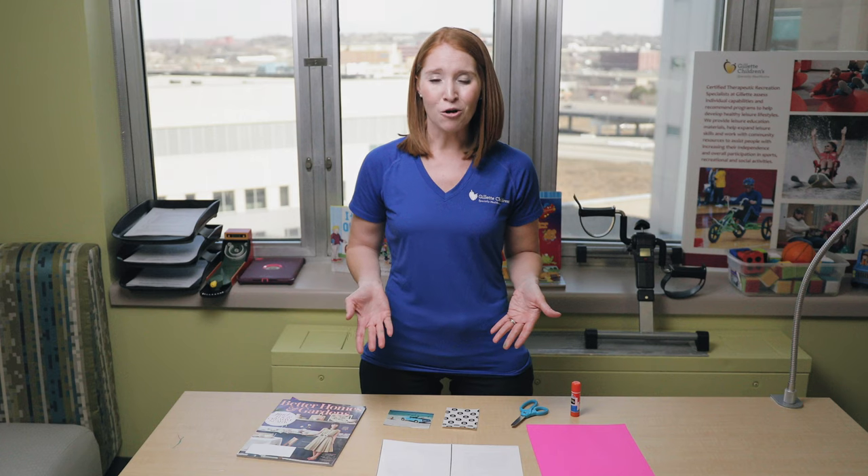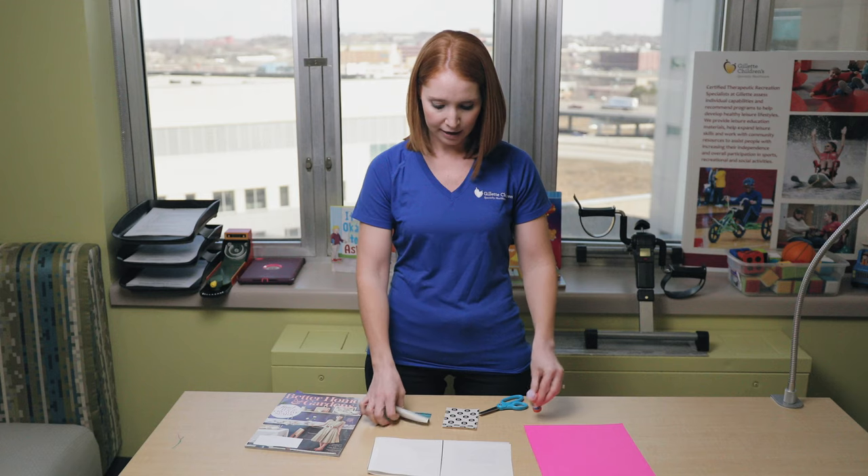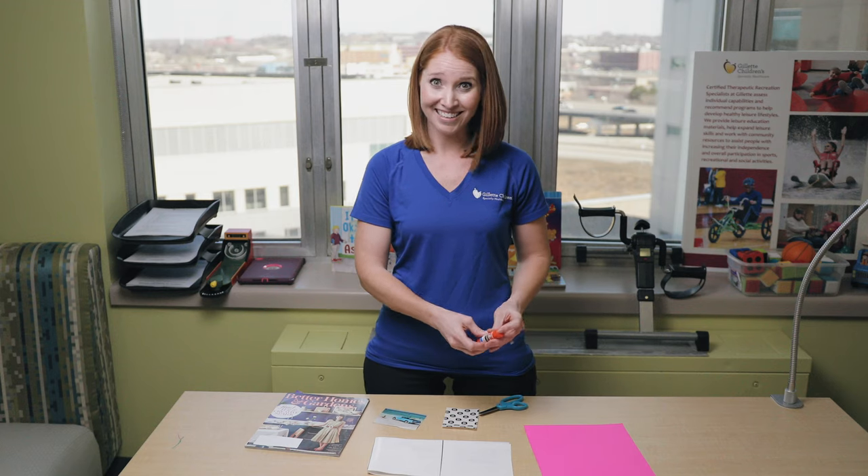Today we are doing an activity surrounding collaging. Hopefully you have these materials already at home so you don't need to go out and get new materials. All you need is a magazine or two, some paper, scissors, glue, and your creative mind.